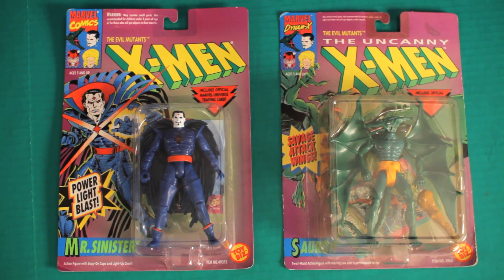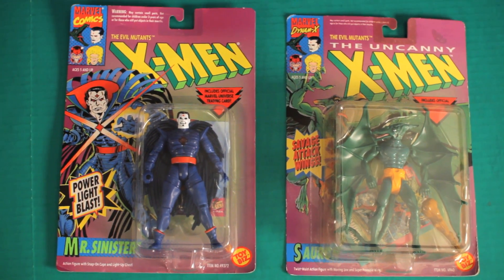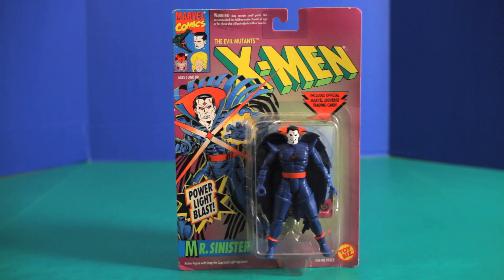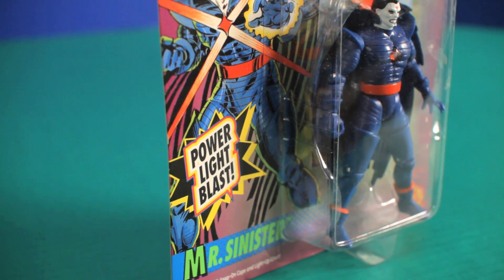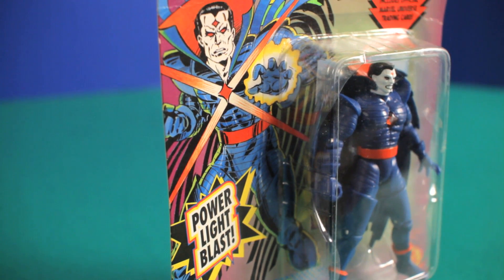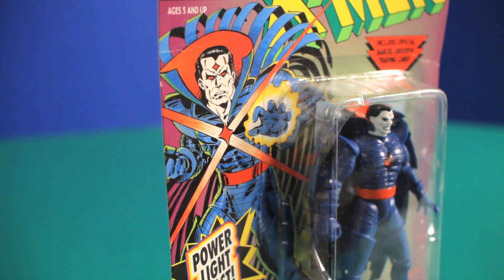Today's episode will be focused on Mr. Sinister and Sauron. First up is Mr. Sinister. Now believe it or not, I think Mr. Sinister is one of the more interesting supervillains in the X-Men universe. It amazes me that Marvel hasn't included him in any of the movies yet.